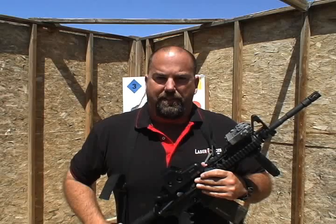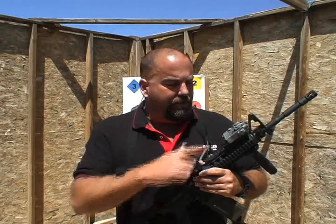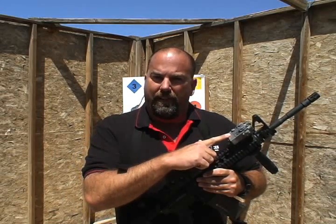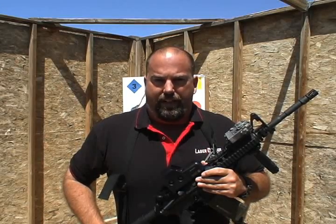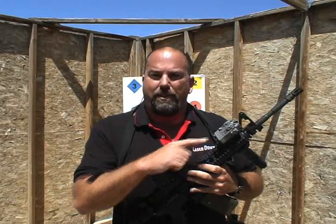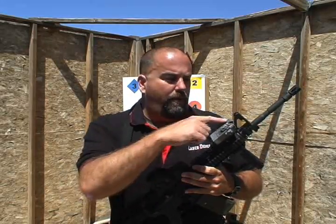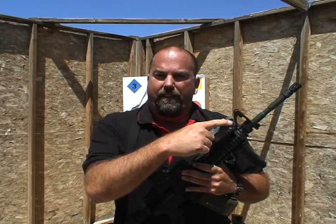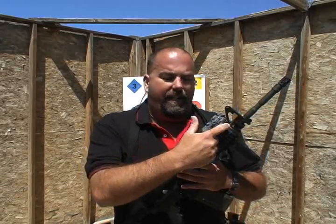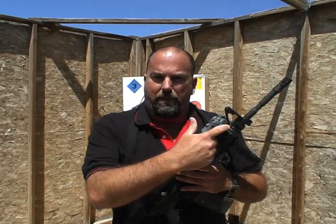I'm John Chapman for Laser Devices. Today I'd like to demonstrate the features of the D-Ball A2, also known in the Department of Defense system as the AN-PEC-15A. The D-Ball A2 is a multi-functioning aiming laser equipped with a focusable infrared illuminator, an infrared laser pointer, and a red or green visible laser pointer.